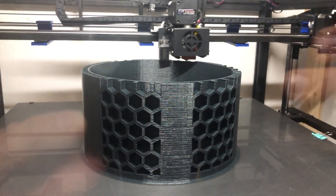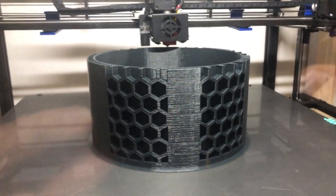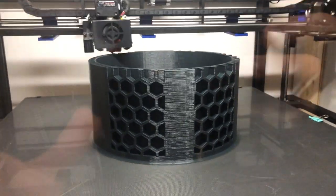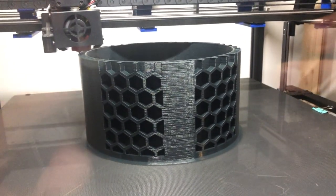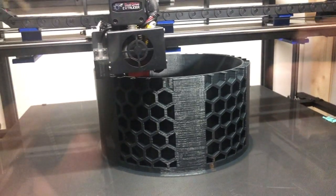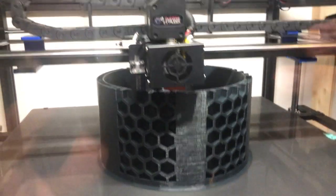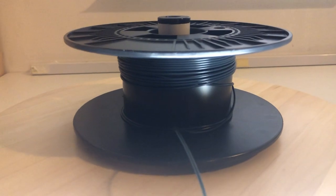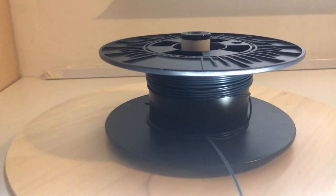Wow, after half a year fighting with this beast of a printer, I managed to print something the way I wanted to. So sad but true — this print will have to stop in some minutes because I'm running out of filament. Yes, that's the sad truth.